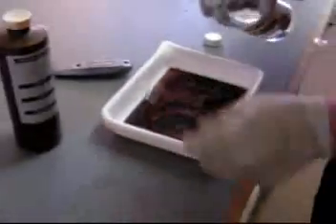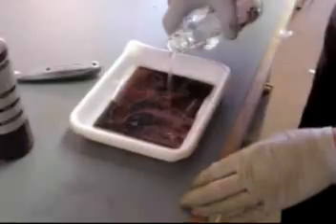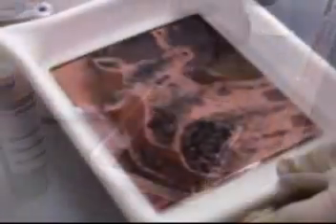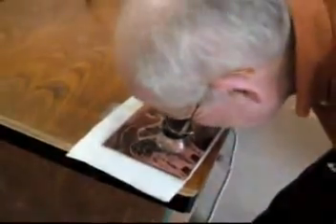I took it out of the ferric chloride and washed it off. Sometimes I like to give it a bath in vinegar with a little salt — it sort of brightens up the image after that bath. Then I rinsed it off again, blew it dry, and checked to see how the etching went. It looked beautiful. So I cleaned it off with alcohol, which takes away the rosin, and then lacquer thinner — with a fan going in the background — which dissolves the black toner. And there is my plate.